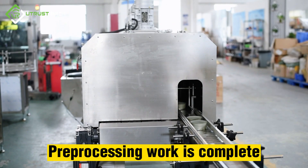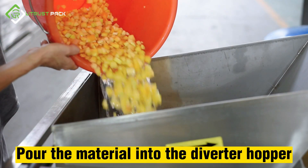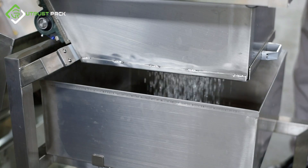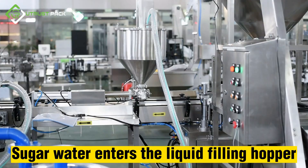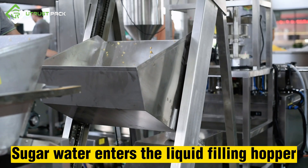Pre-processing work is complete. The material is poured into the diverter hopper, then drained and poured into a lifting hopper. Sugar water enters the liquid filling hopper.